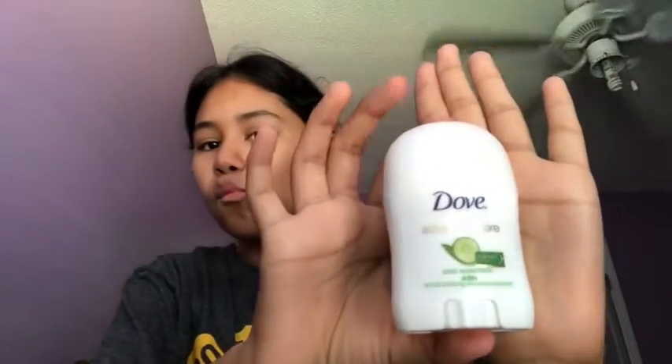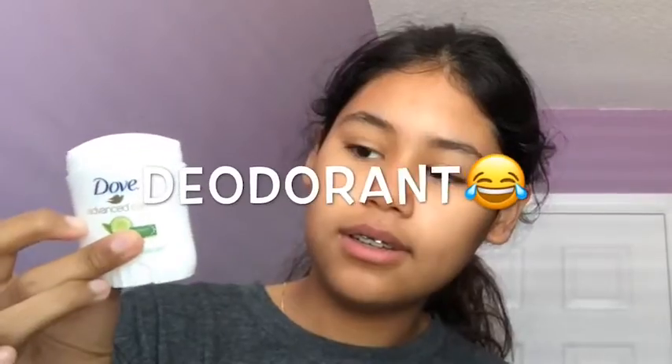After that I'm gonna put on my deodorant.